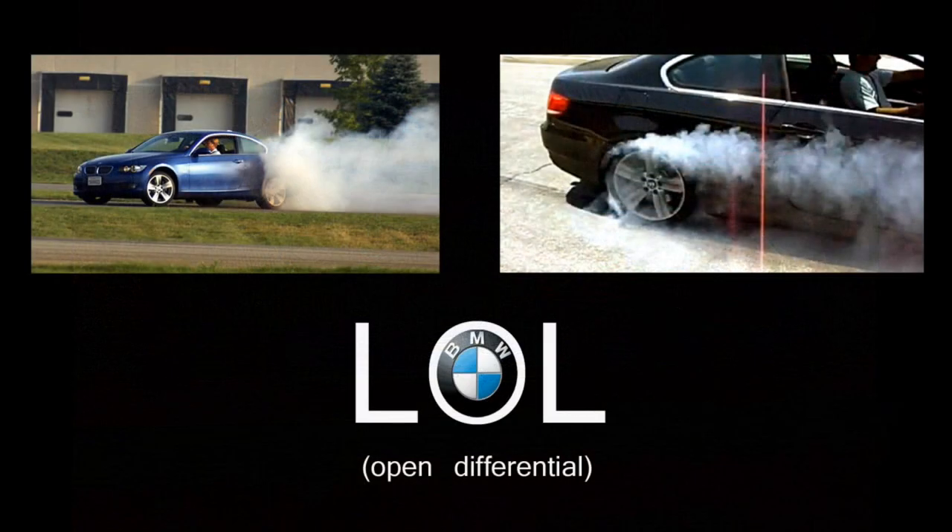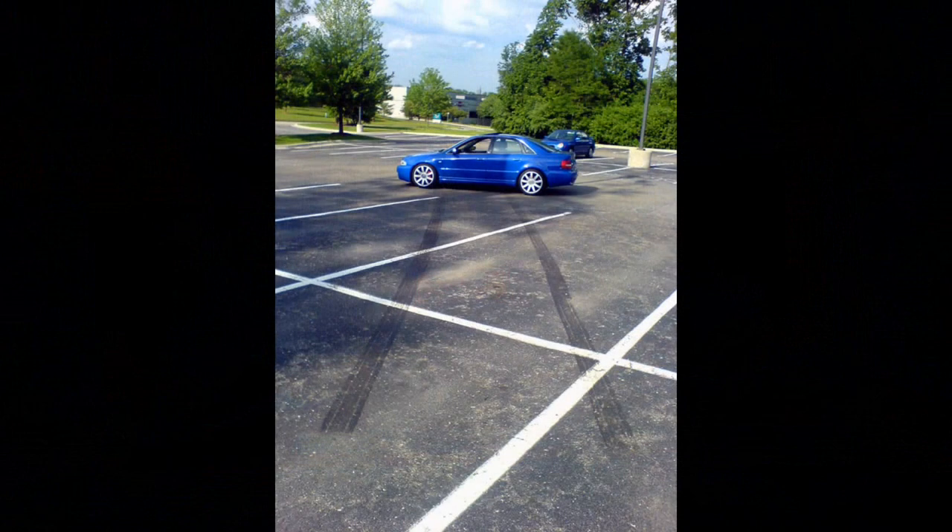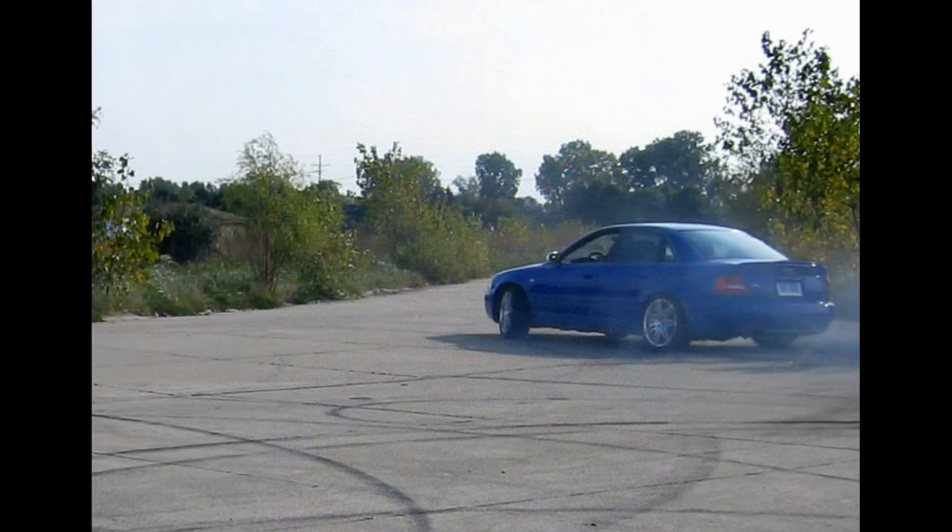The next question you might have is, why would you do this? The stock rear differential on the S4 is an open unit, meaning that if a wheel becomes unweighted during hard cornering or if there's a drastic difference in traction between the two rear wheels, a lot of slip can be created between them. By adding a limited slip differential, you can really ensure that both wheels are getting traction to the ground, as well as improve the overall chassis balance of the vehicle by being able to use the throttle to steer the rear end of the car.